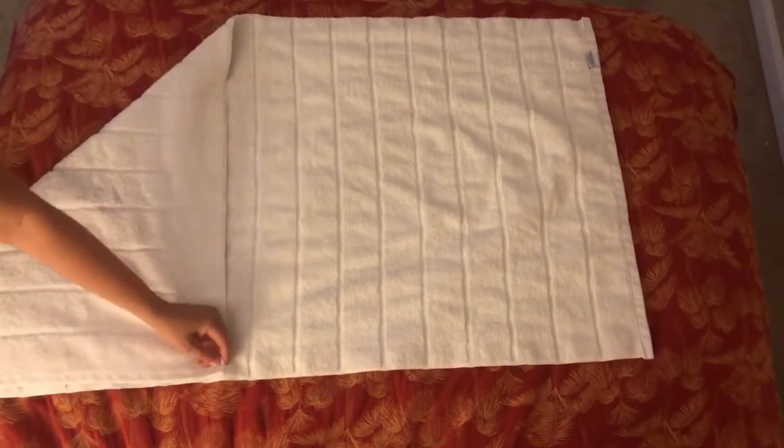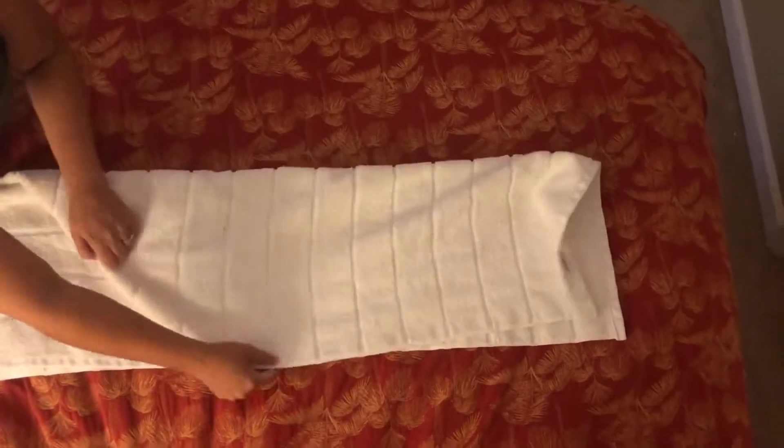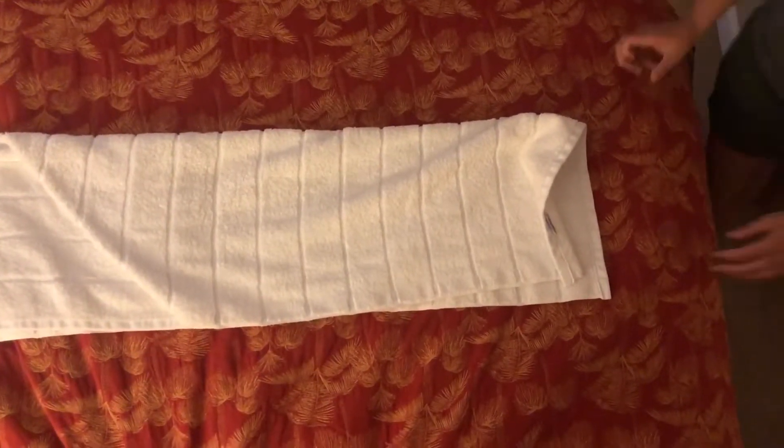Here we're going to learn how to roll a towel like a spa does so that we can save space in our linen closet. We first begin by making a triangle at the end by folding one corner over, and then folding long ways like a hot dog bun.